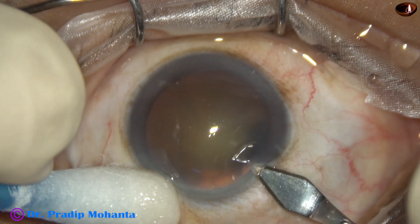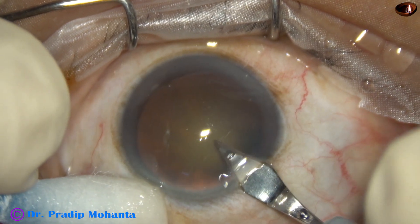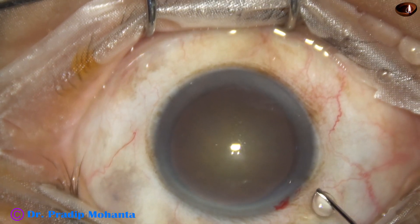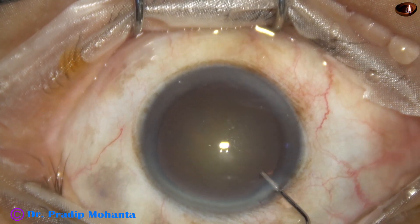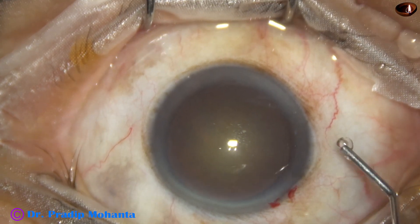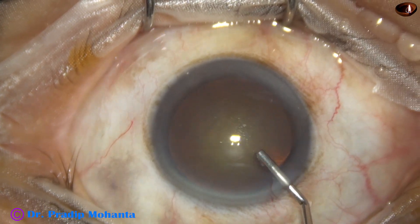This is the main incision with a 2.8 mm steel keratome. On the posterior aspect of the limbus, there is some oozing of blood. This is phenocaine, which contains lignocaine, tropicamide, and phenylephrine.